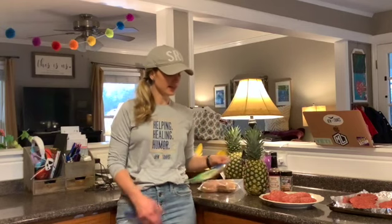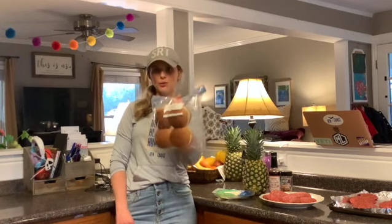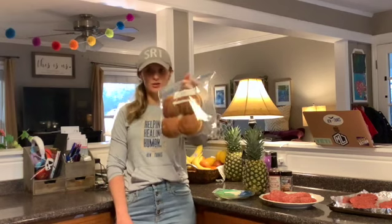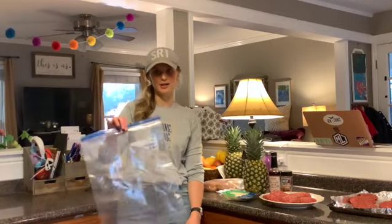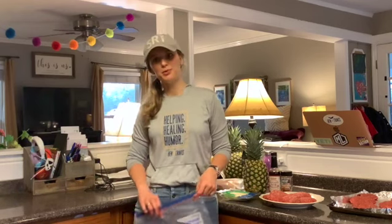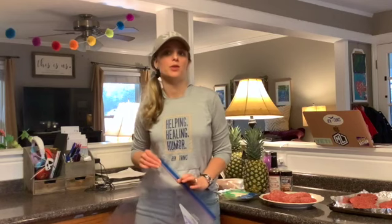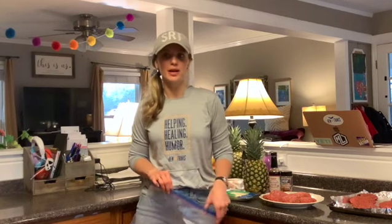We'll also bag some provolone cheese in quart-sized freezer bags and some whole wheat buns. We'll put all of those ingredients — the burger patties, the whole wheat buns, the pineapple slices, and the provolone cheese — together in one big two-gallon bag, so you have a nice little Hawaiian burger kit that will go down in your freezer. You can pull it out and grill those burgers up, grill your pineapple, and have a nice meal without having to think about ingredients. There's also a nice little campfire sauce that goes with it — it's a lot like Red Robin.